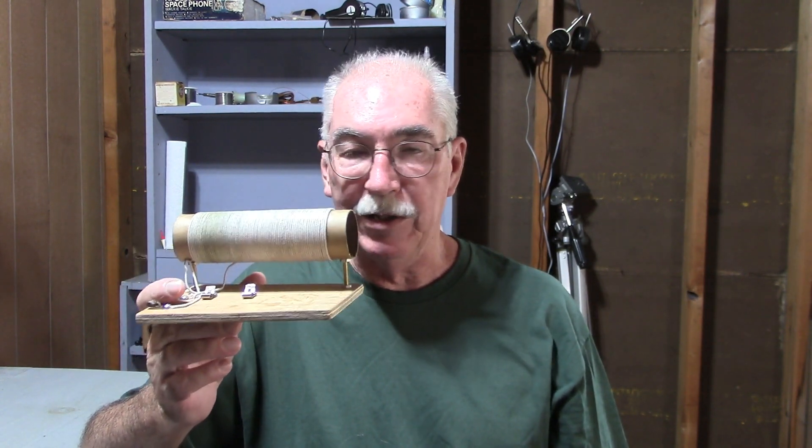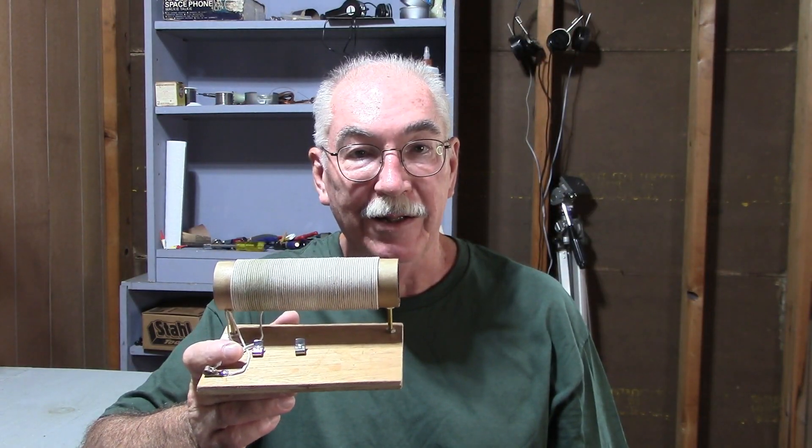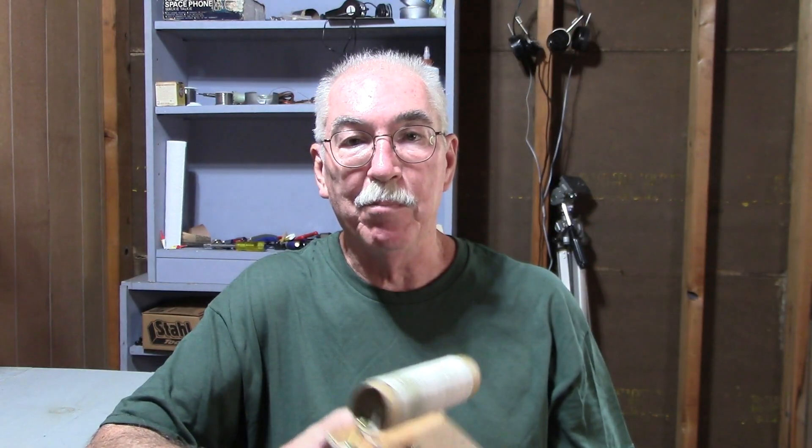Now it doesn't have to have continuous motion — it could just move a little bit every now and then. And it doesn't have to be some big contraption of rings and gears and pulleys and ratchets and belts and ball bearings. It doesn't need to power a refrigerator or a car. All it has to do is move just a tiny bit. So in this video we're going to attempt to build just such a device.